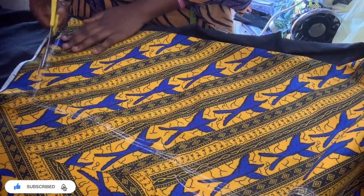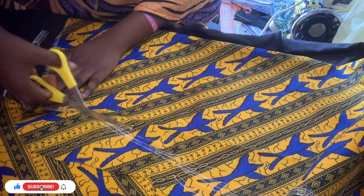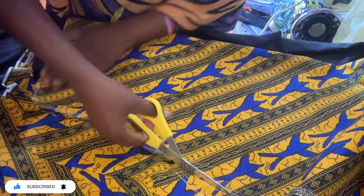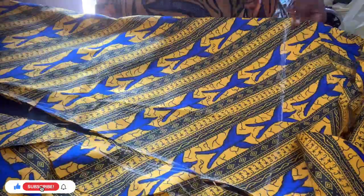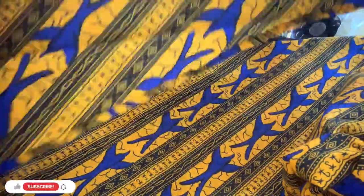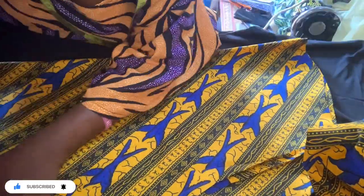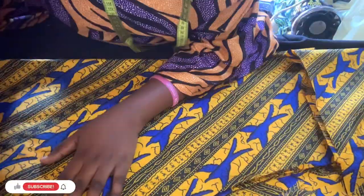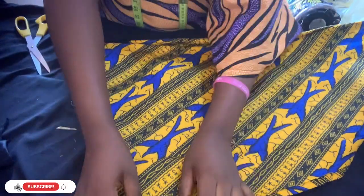Cut it out just the way I'm doing. This is the first sleeve — I'm going to use it to cut the second one the same way. I've already cut the two sleeves, so now we are going to the sewing part.